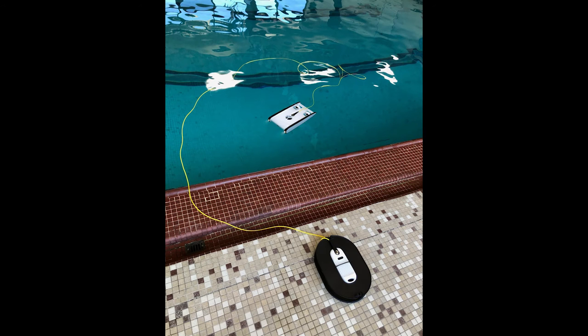After a few trials I feel pretty comfortable maneuvering it, and the next time the Trident will dive will be in the blue waters of Belize. Stay tuned!